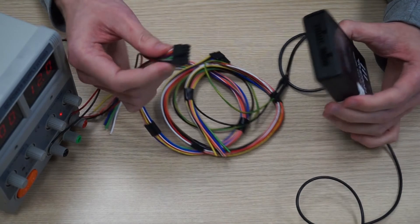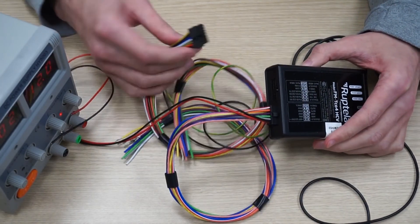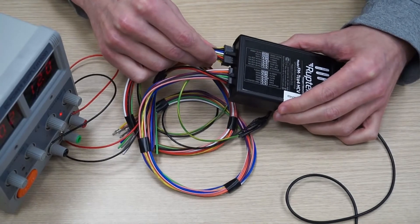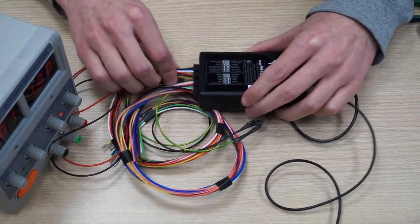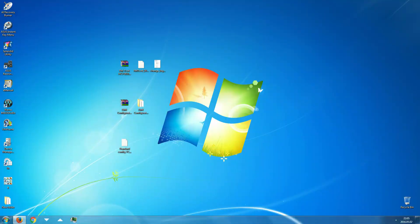Plug the 14 and 12 pin connectors to the device. It will power up and be ready for configuration. Plug one end of the USB cable to the FM device's mini-USB port and the other end to the PC. We will be using the FM4 configurator and a standard configuration file for the FM-TCO-HCV. Both can be downloaded from doc.roptala.lt.